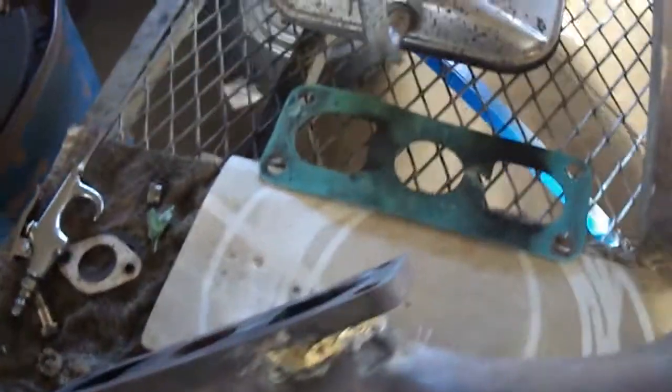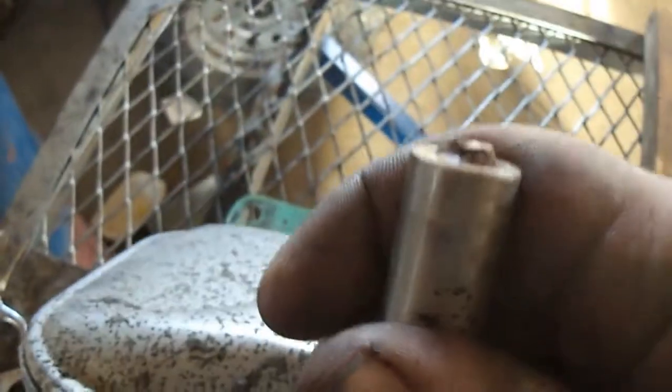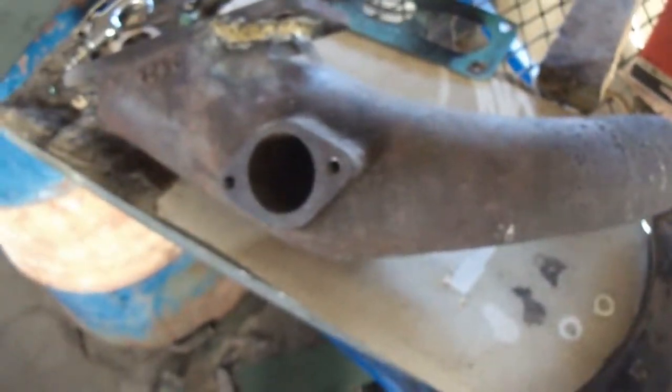Two projects for today: one is a broken mirror bolt twisted off inside, and the owner wants me to try to get the bolt out so he can reuse the mirror. The bigger job is this intake and exhaust manifold off of that John Deere D we did all the head work on last winter. He tried to start it up, she backfired, and he finally got it started by belting it to another tractor and spinning her fast enough, but it only ran on one of the two cylinders it's supposed to fire on.